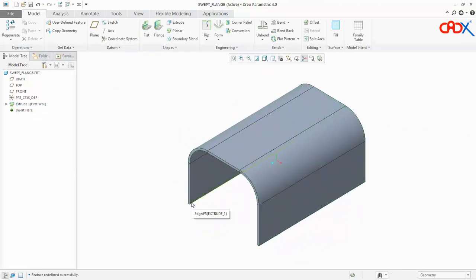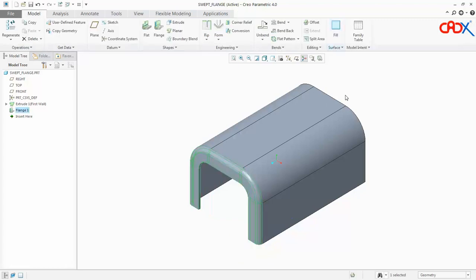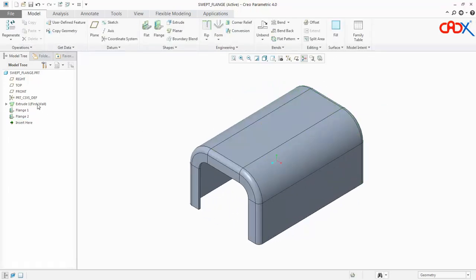Now I have flanges of 0.3 inches, and the same flange will come on this side also. I will select this edge, press shift, type 0.3, and say OK. I repeat the same thing on this side — go for flange, select this edge, press shift, click this, make it 0.3. My part is done in 3 features in Creo Parametric. It's a very simple part.